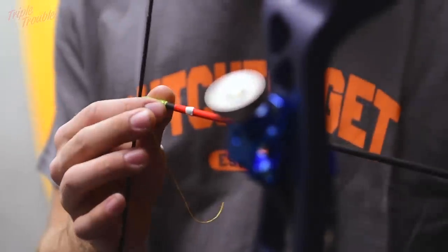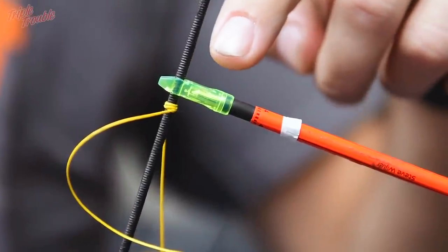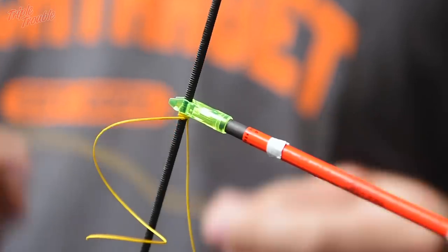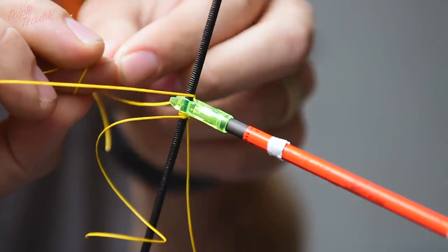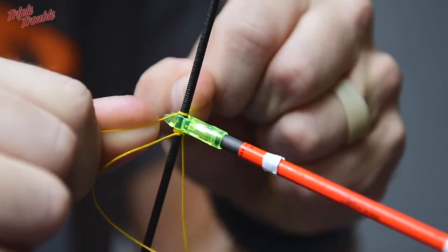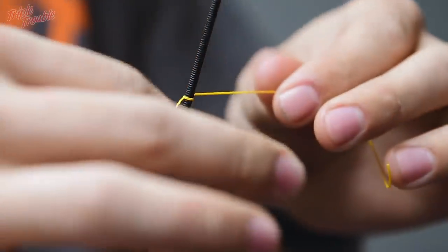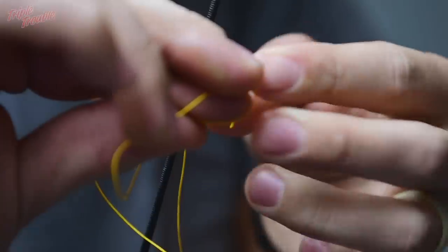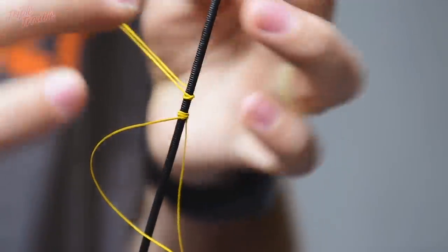That is it for now. What you are going to need now is an arrow — it is just for the knock. You put it on and press against the knock all the way down until your nocking point. Then you need your other piece of thread, and I always put it all the way against the knock, squeezing it all the way in so that it is nice and tight. I am going to take the knock off and continue putting the knots in, exactly the same as the lower nocking point — just 3 or 4 knots, that is enough for testing.